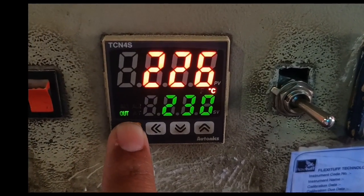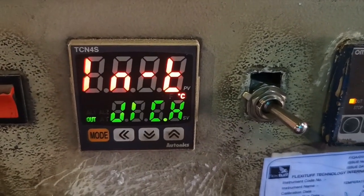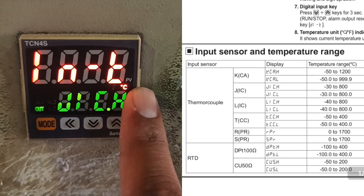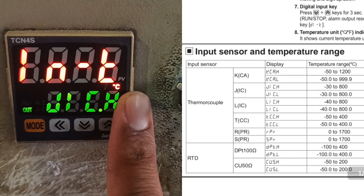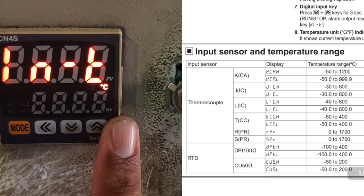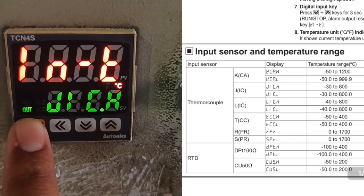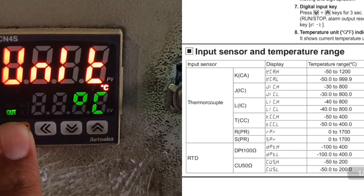Now we need to enter Group SECOND — press the mode key for 4 seconds. The first parameter in Group SECOND is input type. We set it to J1CH for J-type thermocouple. As shown in the manual, J1CH is for J-type thermocouple and YCH is for K-type thermocouple. Select the value corresponding to whichever thermocouple type you connect to this temperature controller.